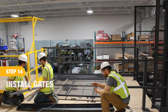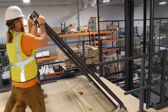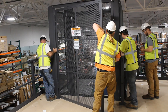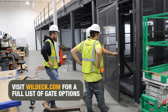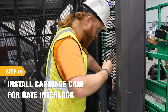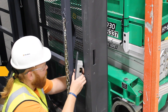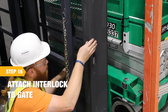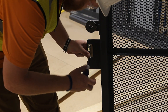Assemble and install the VRC gates. Gates can either be pre-assembled on the ground and lifted into place, or they can be assembled in position. The gate type shown here is a single panel swing gate. Wildeck also offers a variety of other gate options. Install the carriage cam for the landing gate interlock. Refer to the gate manual for the type of cam needed and the location. Then attach the interlock to the gate using additional hardware as needed. The gate here utilizes an adapter plate for mounting the interlock, along with the keeper. This will vary based on the gate type.